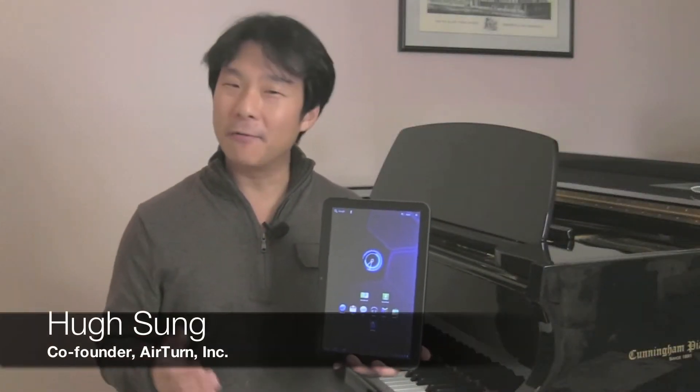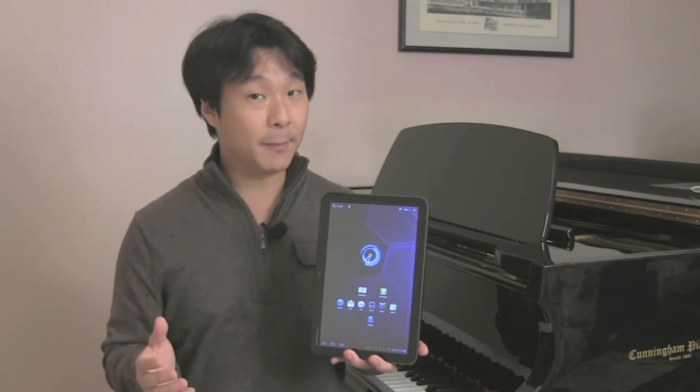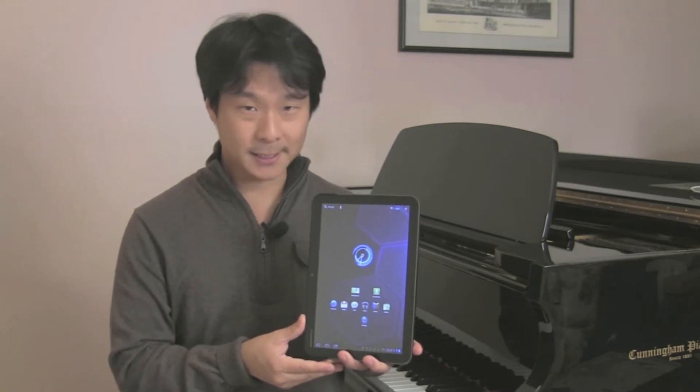Hello, my name is Hugh Sung. I'm the co-founder of Airturn, and I'm pleased to announce that the Airturn BT-105 wireless hands-free page turner is compatible with the Android tablet operating system.